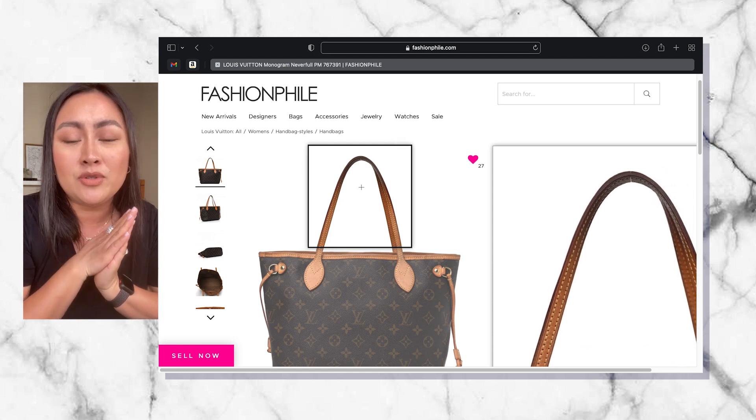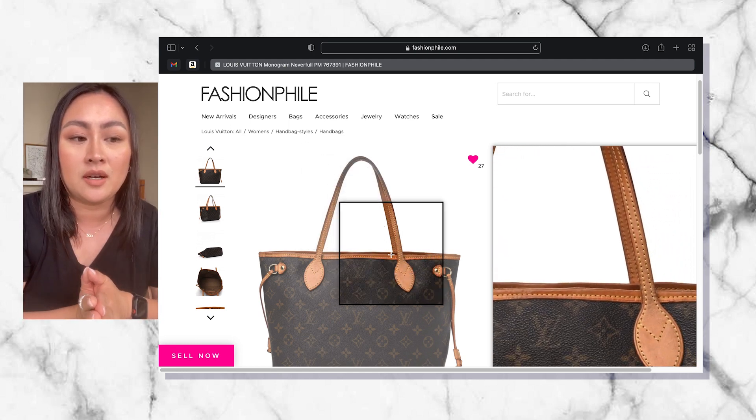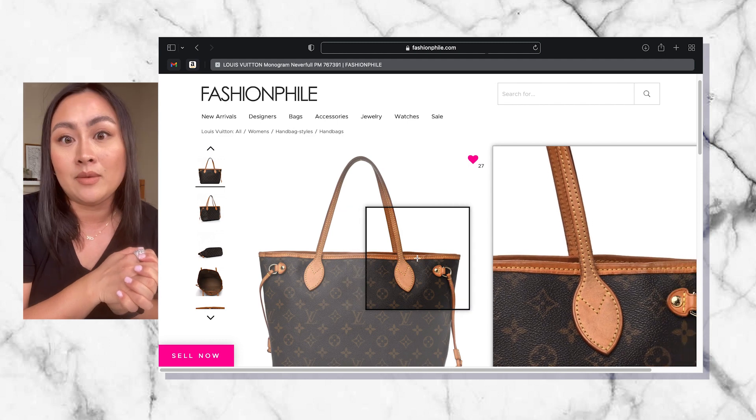So that's what these pre-loved bags are really well known for — just having that vintage, beautiful, classic look that is iconic to Louis Vuitton. And of course, I really want that in this bag.